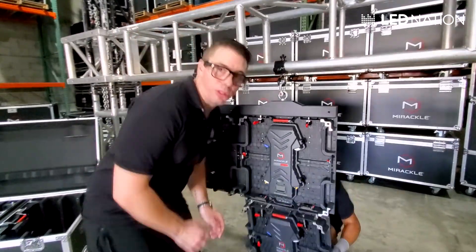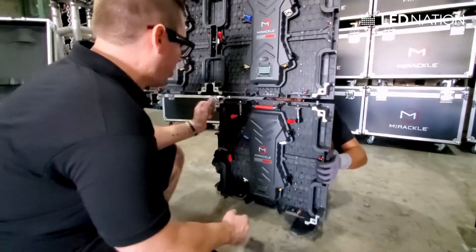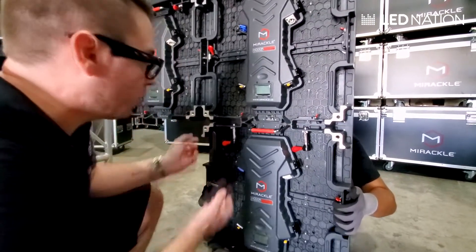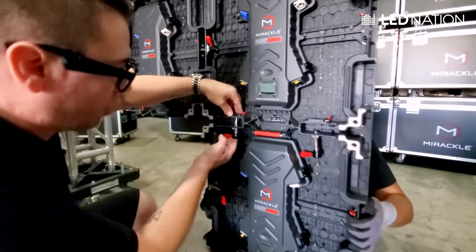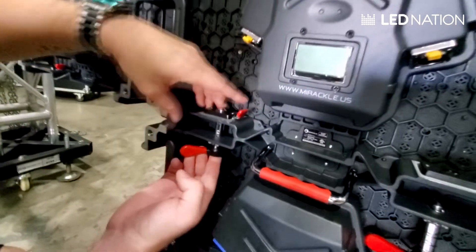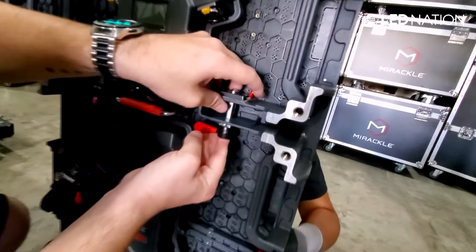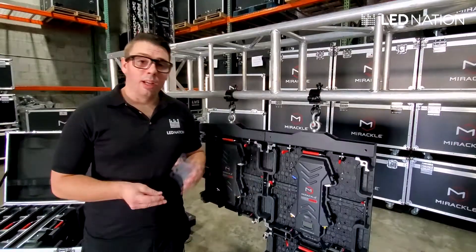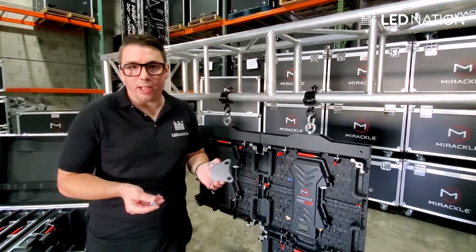Now I'm going to show you how to connect a panel for the second row. It's very easy, exactly the same process as before. Another person will help you to fit the panel in position. Once we have the panel right there, we're going to do the same process: go up, press and twist. Go up, press and twist. That's it.